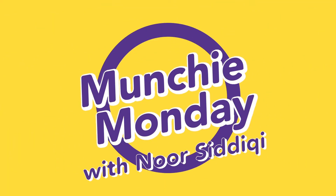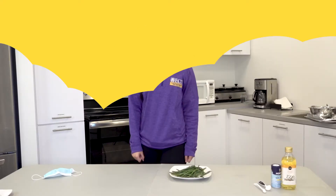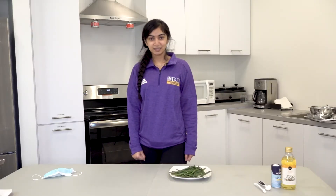Hi everyone! Welcome to today's episode of Munchie Monday. My name is Noor Siddiqui and I'm a Wellness Ambassador at ECU Campus Recreation and Wellness. Today we're going to be making roasted green beans.